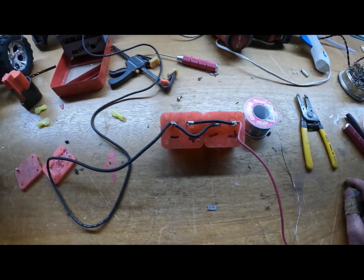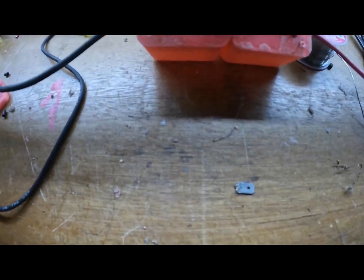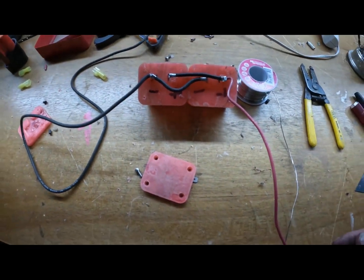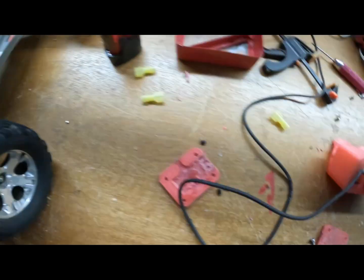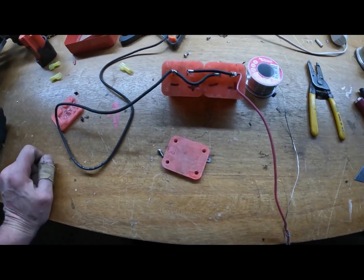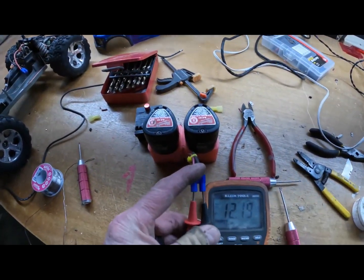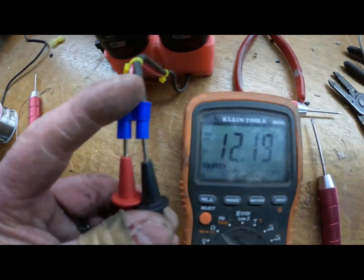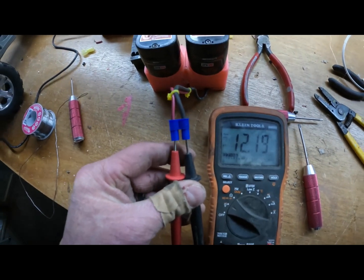Not real pretty, but that's what we got — set up in parallel. I'll put the little cap back on, and then we'll add a connector. Looks like it's an EC3 on the car. Alright, connector's on there. Got it right: 12 volts, positive, negative, positive, negative. So let's set up the car and see if it actually powers up.